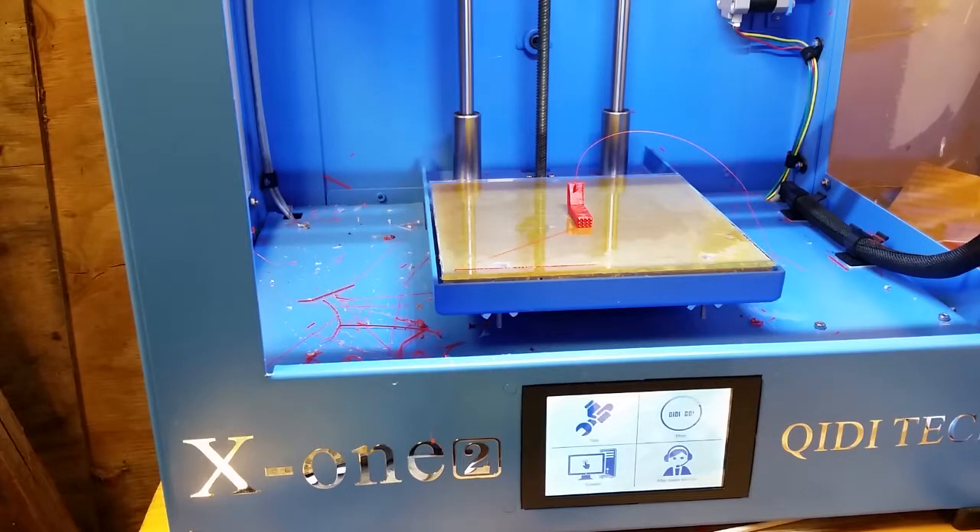PETG is more durable, stronger, and is more impact resistant than ABS. PLA tends to crack much easier in small parts that I like to make, whereas PETG doesn't tend to crack like I've seen happen with PLA and ABS.